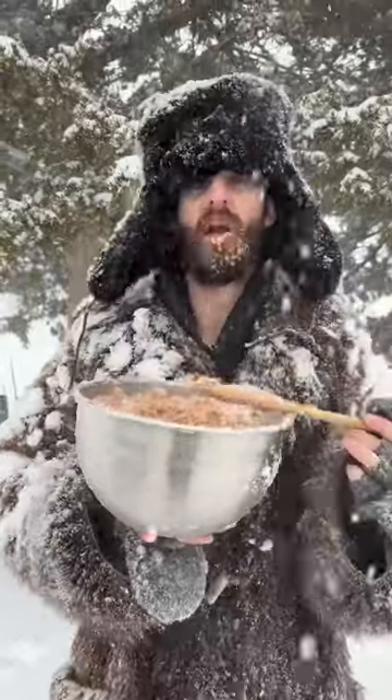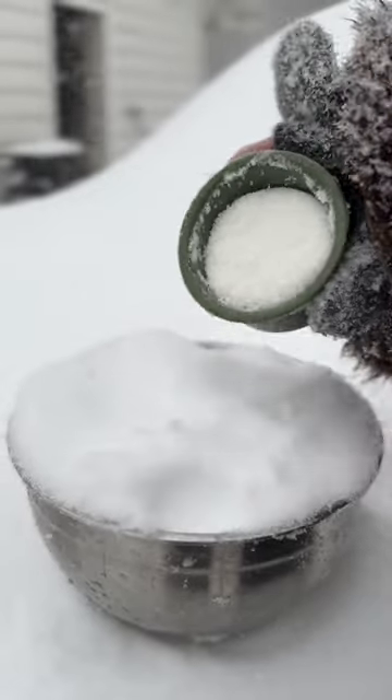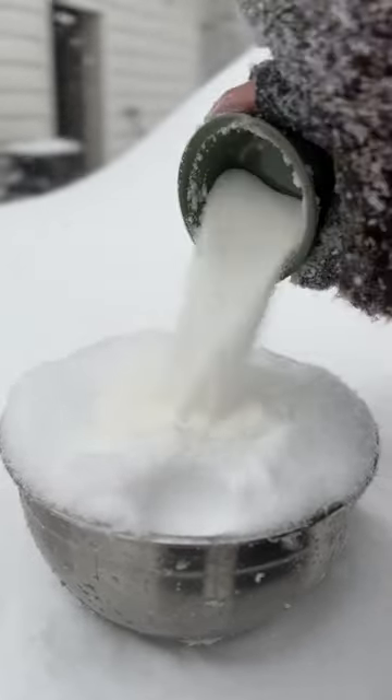Oh my gosh, I love eating snow. Here's how to do it. Start off with a heaping bowl of pure snow — no yellow stuff — then add some sugar! Yes please!